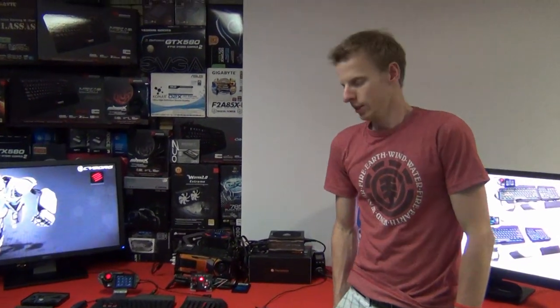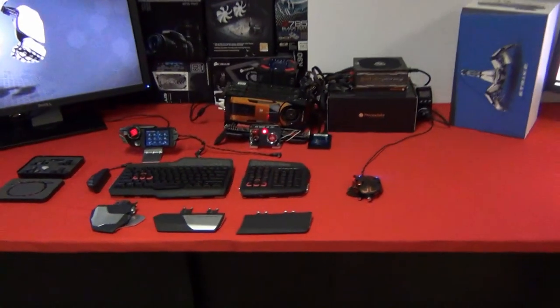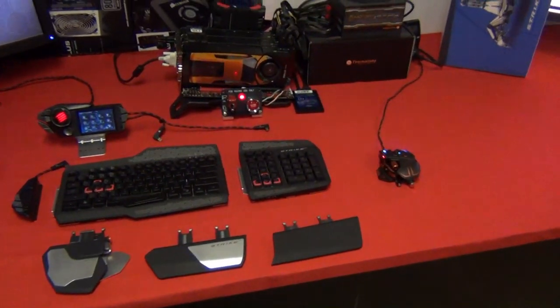Hi guys, welcome back to the video review. Today we've got this keyboard that we'll be reviewing. It's a Cyborg Strike 7.